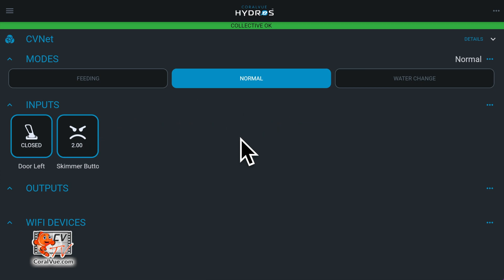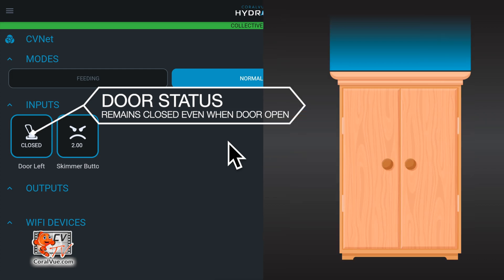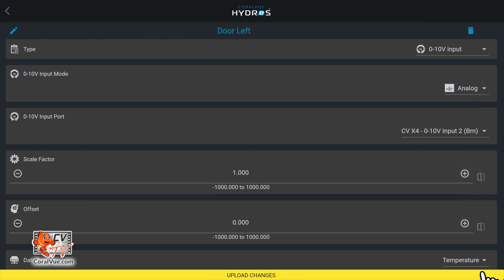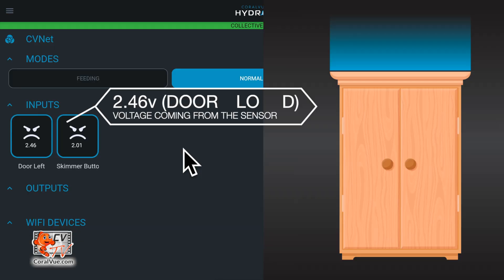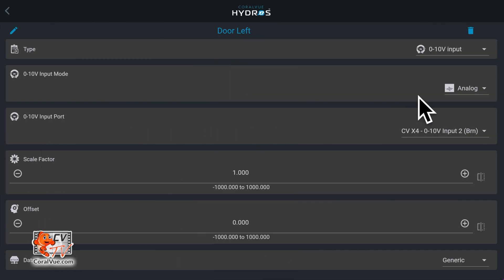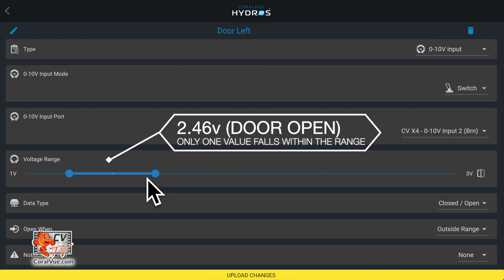The same applies to a 0 to 10 volt float switch or a door sensor. For example, if you have a door sensor that only shows one status regardless of the door being open or closed, turning the sensor into a diagnostic input will allow you to see the voltages when closed and when open. You can then revert the sensor to a switch and adjust the voltage range so one of the voltages — usually the lower one — does not fall inside the range.